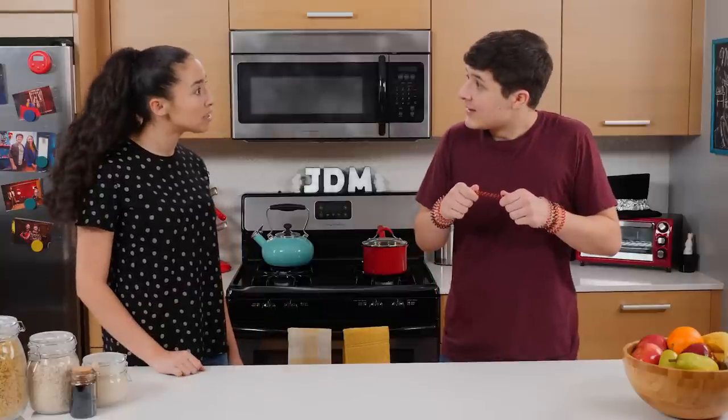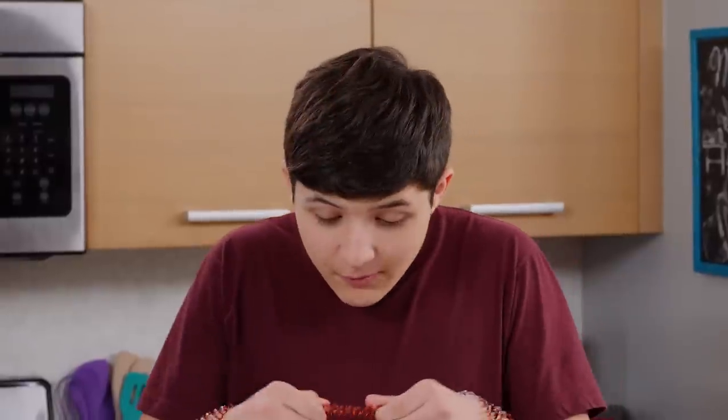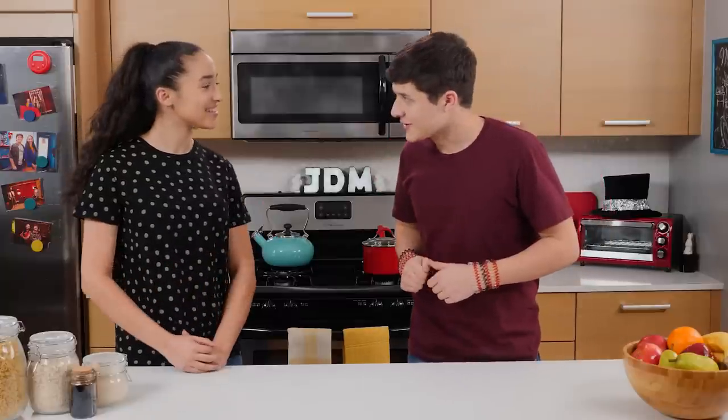Walker, what did I tell you about using my scrunchies? Sorry, they're so fine. You see, you can pull them apart and then they scrunch back up. Oh, I get the name now. And they're magical.